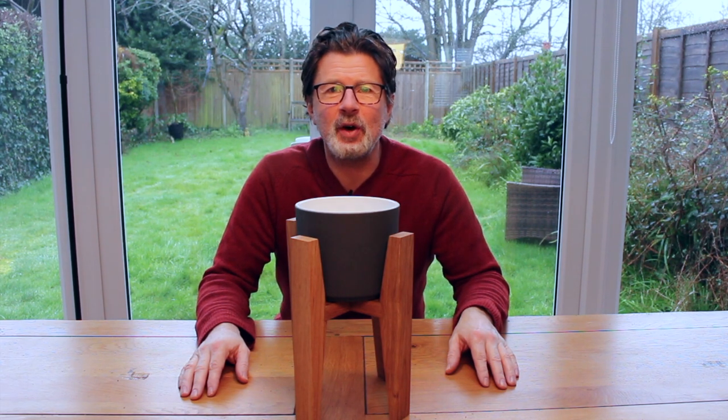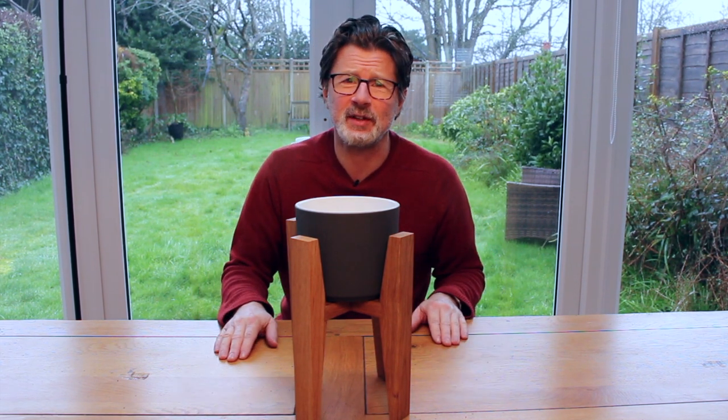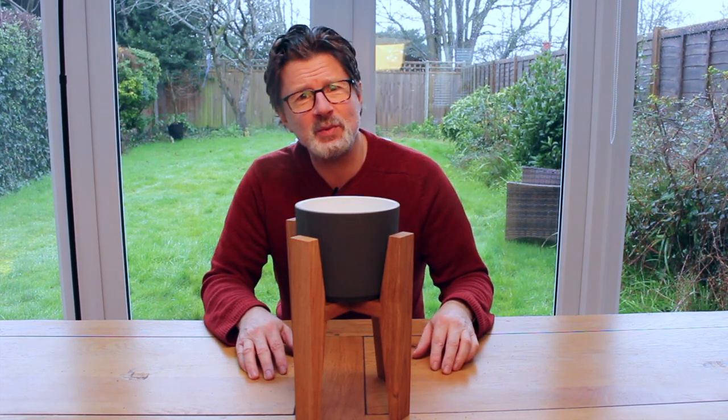Today I've come inside to do my opening because frankly it's really cold and miserable outside and the workshop is freezing, so I thought I'd come inside and do it from here. And maybe I'll do some more from here — it seems like quite a nice way of doing it.